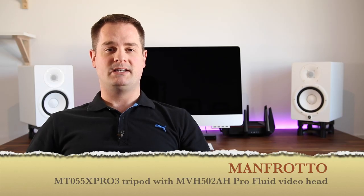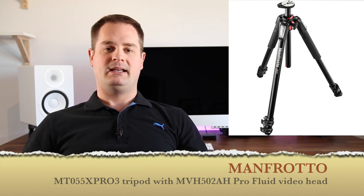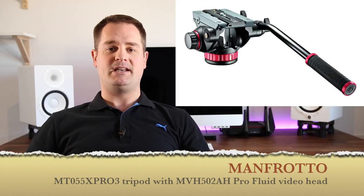My tripod of choice is the Manfrotto 055 series tripod, and on it I use a video head also by Manfrotto. That pretty much sums it up for everything that I carry in my camera bag. I'll leave some less expensive alternatives in the description down below if you want to check it out. In one of the next videos, I'll actually show you guys how to start your own YouTube channel and how you can start shooting and editing your video to put your ideas out there.